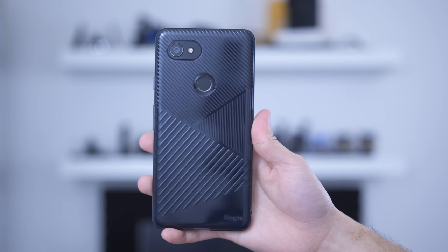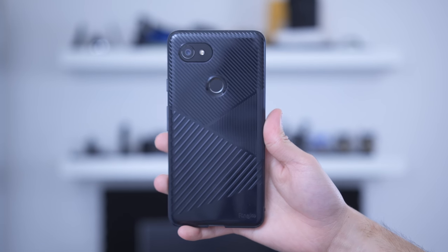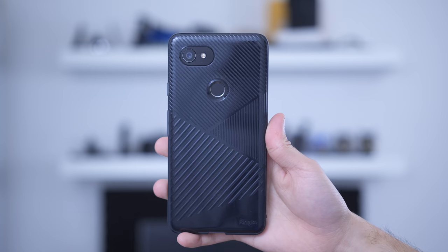It's supposed to be attractive yet minimize bulk. It offers military grade drop protection and it's available in other colors. Moving on to the smoke black bevel case: military grade drop protection, soft and lightweight yet strong TPU all around, a modern diagonal and strategically rigged design - whatever that means - precise cutouts and tactical buttons.